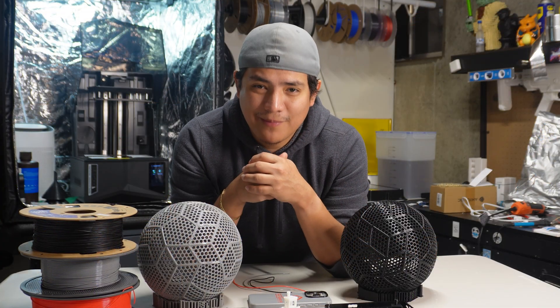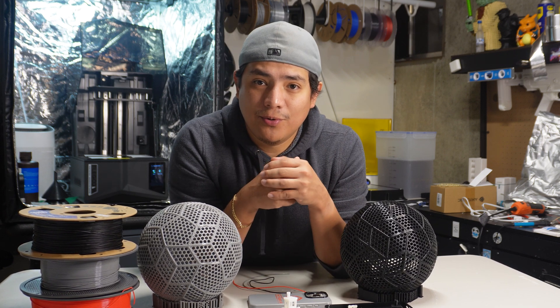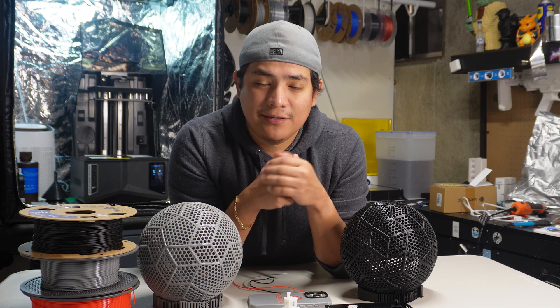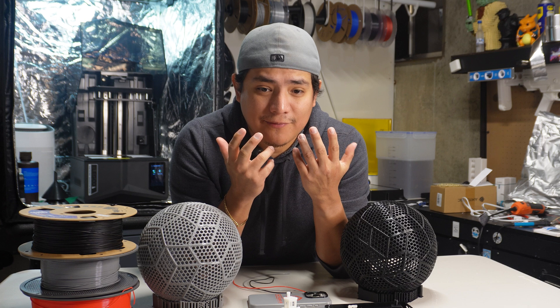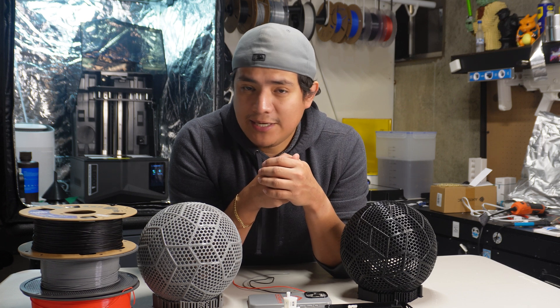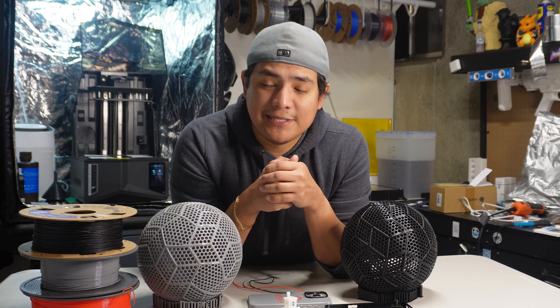Hey everybody, welcome back to the channel. Hope everybody's doing great. Hope everybody had a wonderful couple of days for Thanksgiving, slash National Indigenous People Day. Hope everybody had a lot of food, had some turkey, had some anything, and then had a great time with some family.